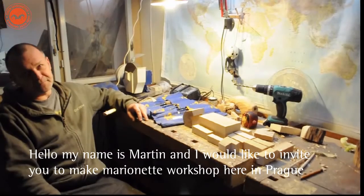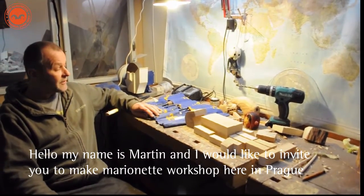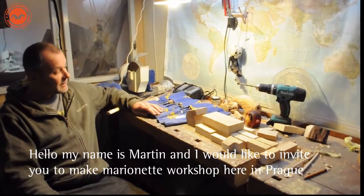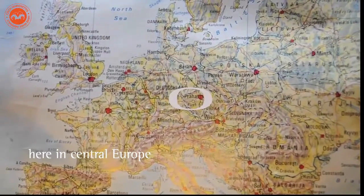Hi, hello! My name is Martin and I would like to invite you to make a marionette workshop here in Prague, here in Central Europe.